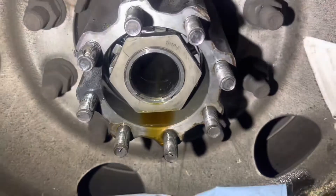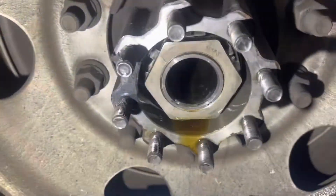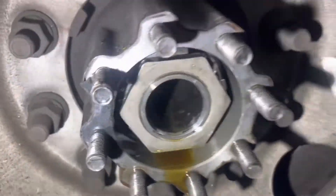Go ahead and clean the rest of that oil out, and then I'm going to put a flange gasket on it. Get some of that old gasket removed there.